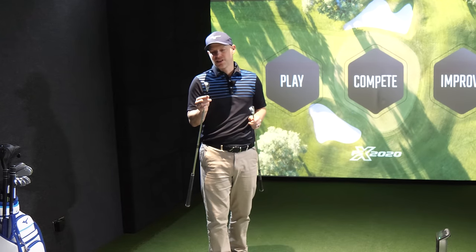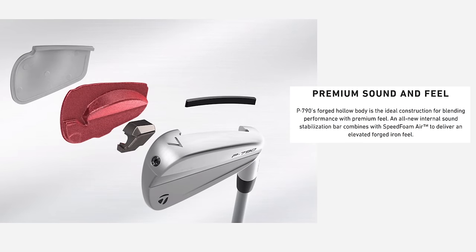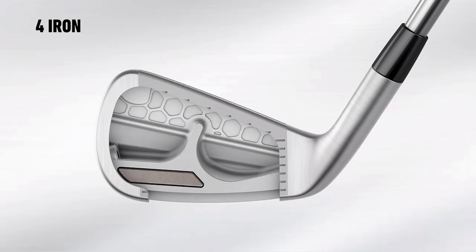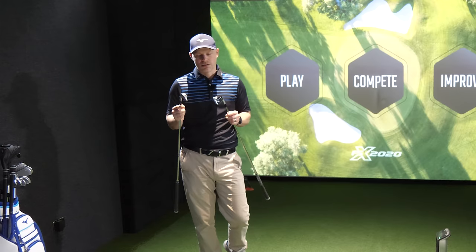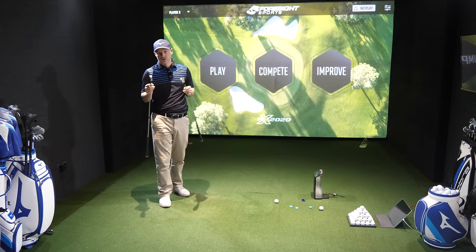Technology-wise, very quickly: in the P790 you've got that speed slot down the bottom that's been there for quite some time. Generally speaking, if a manufacturer has something for quite some time, it generally works. We have speed foam inside — that's a material designed to quieten the club down. We do have a super springy face and also a shifted CG head, which means in the four-iron, when you need as much help getting the ball up in the air, the center of gravity is as low as it possibly can be. But when you have a pitching wedge and lots of loft, it shifts up the head slightly to give you a more flighted shot and prevent ballooning.